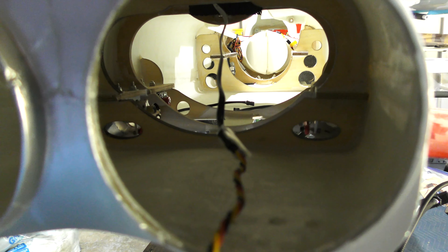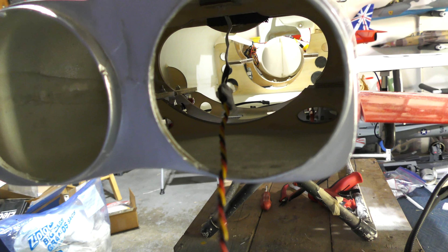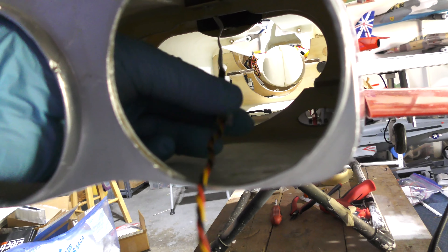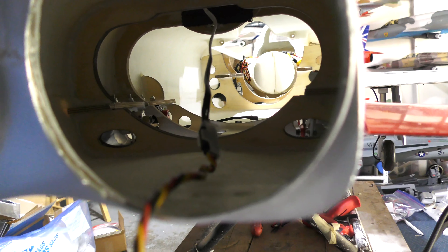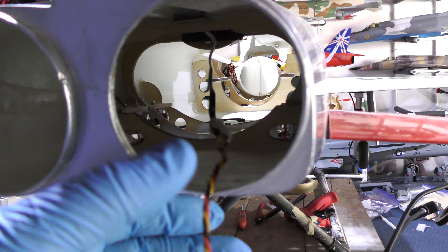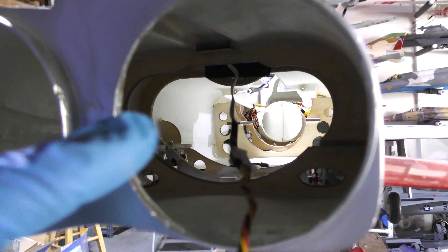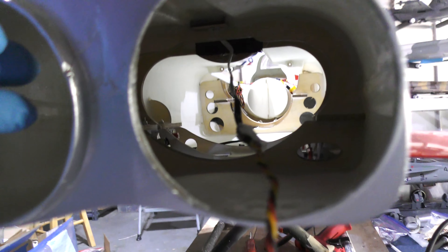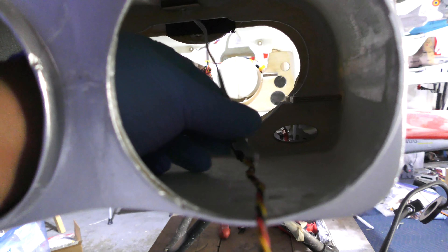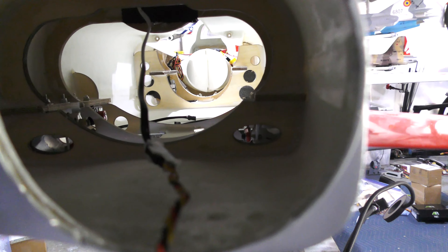I'm getting ready to install the hot end section, and here's the rudder lead. I had to put an extension. You can see that I've locked it with that piece of plastic. What I'm going to do is encase this in heat-safe snakeskin. Because the pipe is going to go through here and heat rises, I'm going to pass this wire through the reliefs that have been cut in the fuselage and bring it to the front.